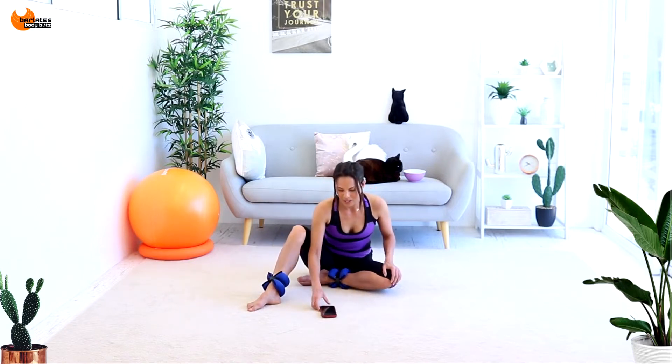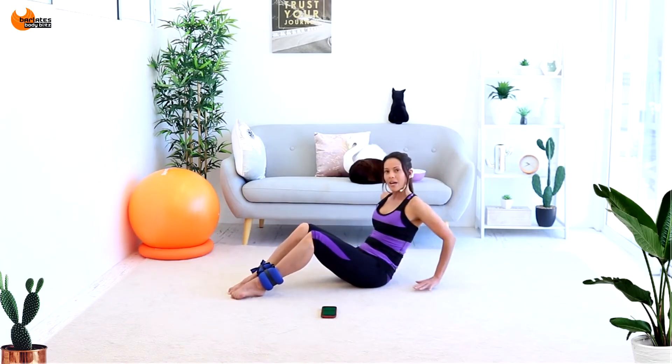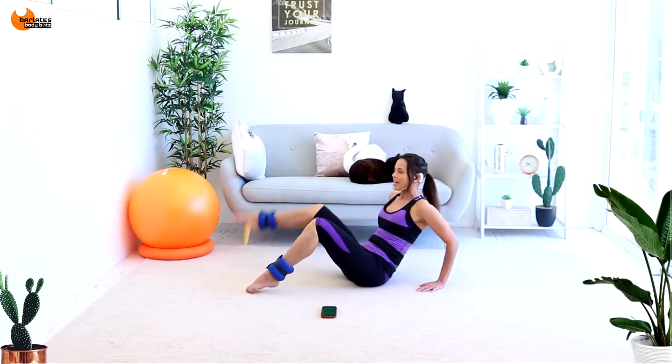All of the exercises are on the mat so yes, nice on the mat, but it's still going to be a big burn. Enough talk — pressing start. Come into this c-curve position, tummy in and coming back like this. Put your hands down. We're going to come out and out, in and in.